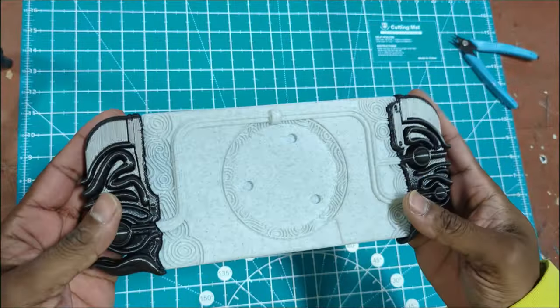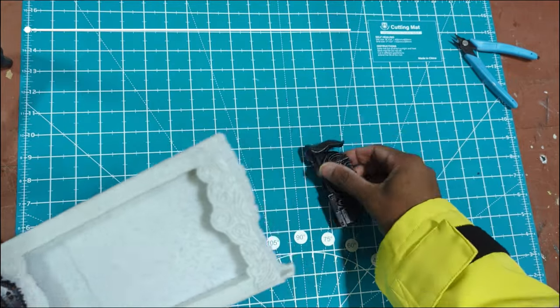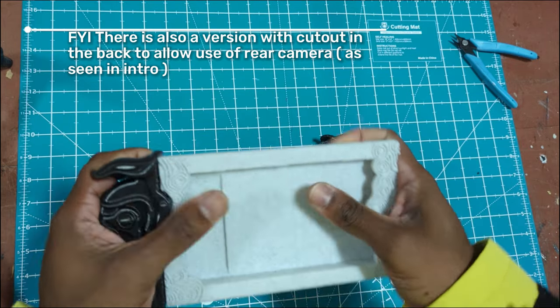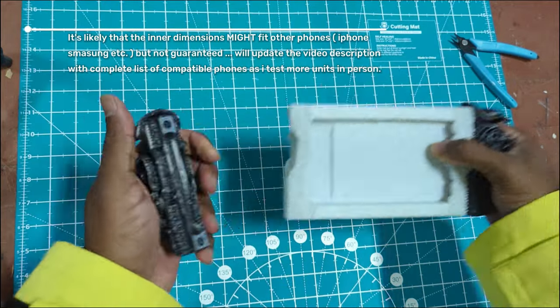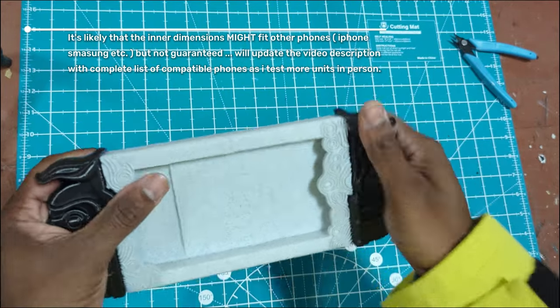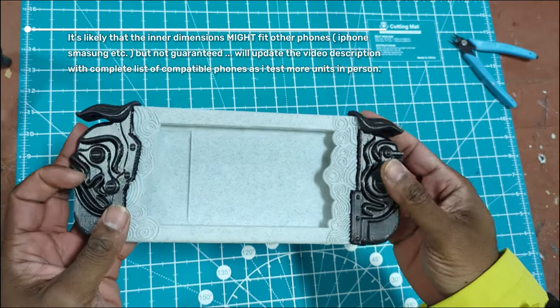Alright, so here we go. We have our parts — left handle, right handle. It's a little snug, but eventually this stuff is going to loosen up because the plastic is going to grind away at itself over time, which is why the magnet holes are here. Your part's going to come preassembled with the magnet holes. Let's go ahead and take this to the paint roof now.